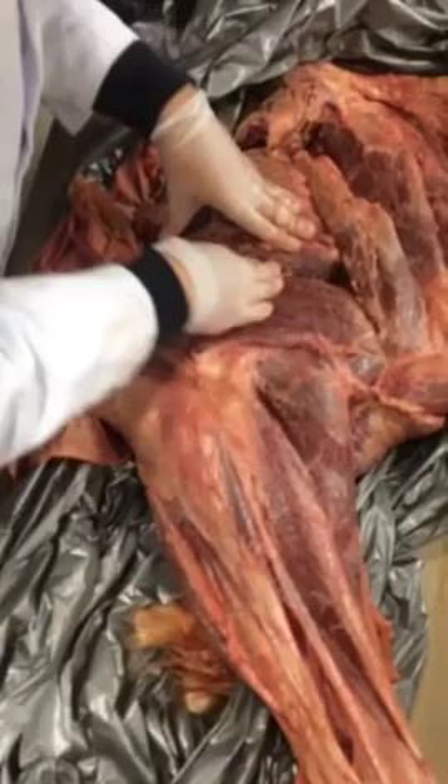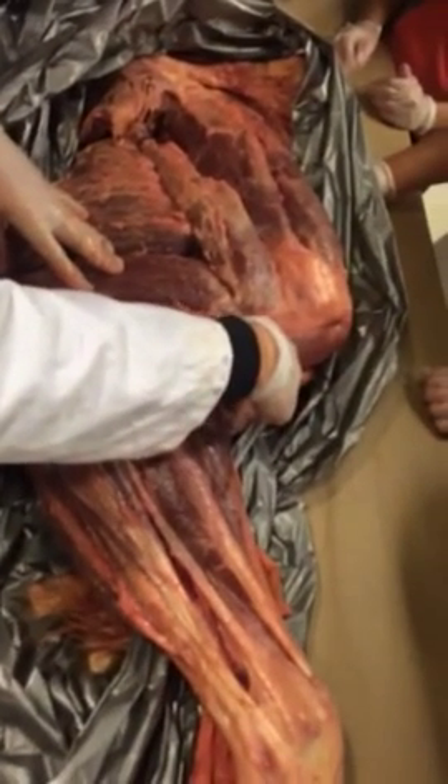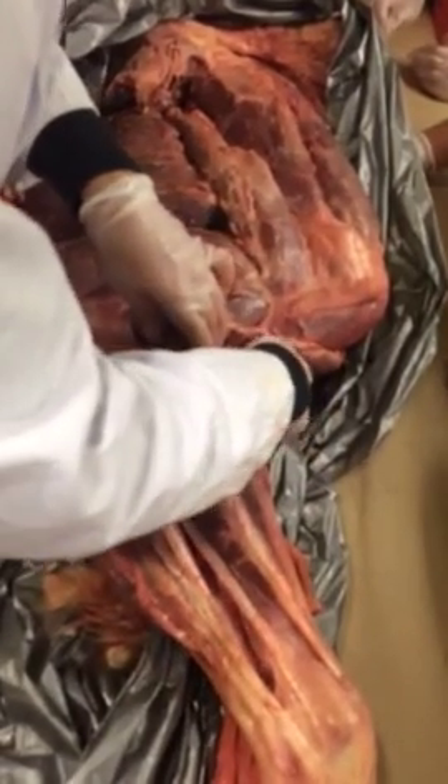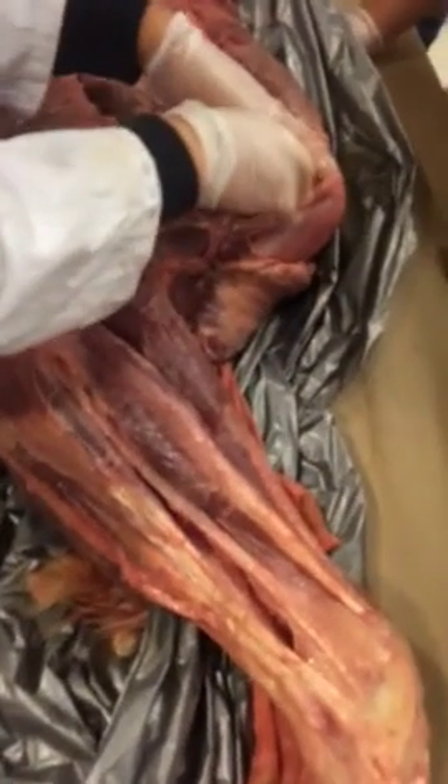Opposite of the triceps brachii is your biceps brachii. And along with the brachialis muscle right here, both of those help to flex the elbow joint.